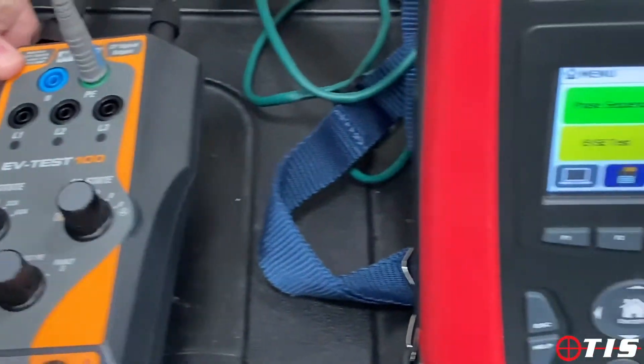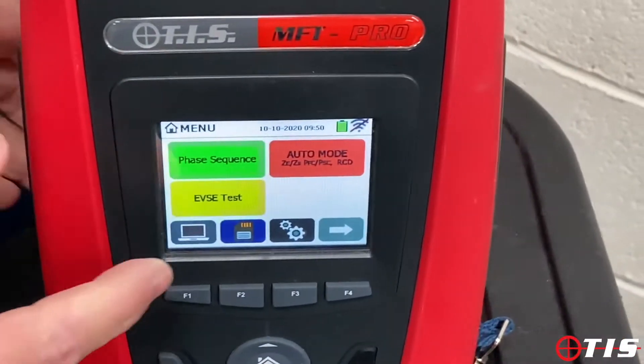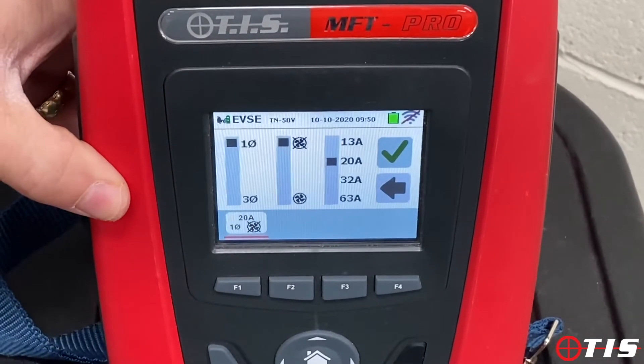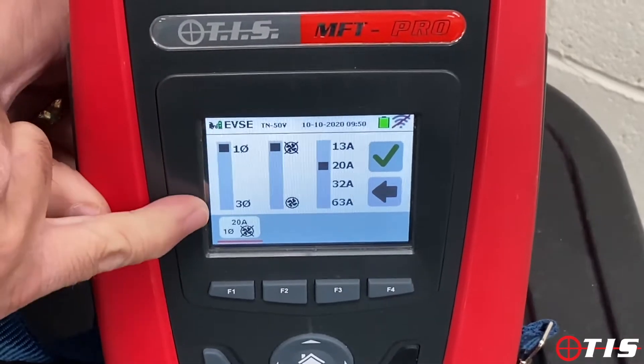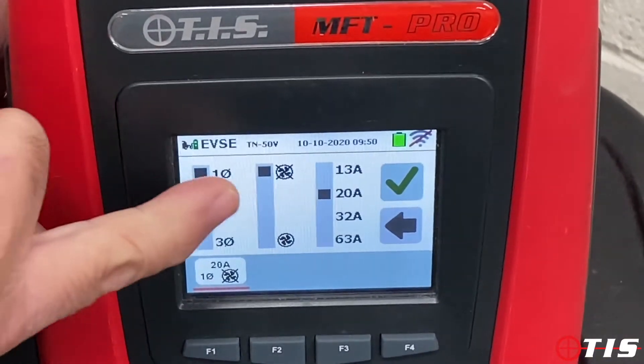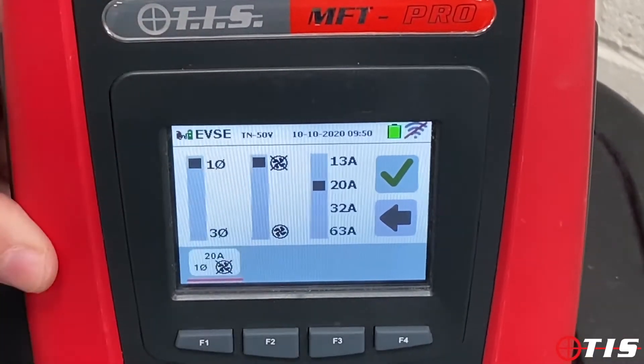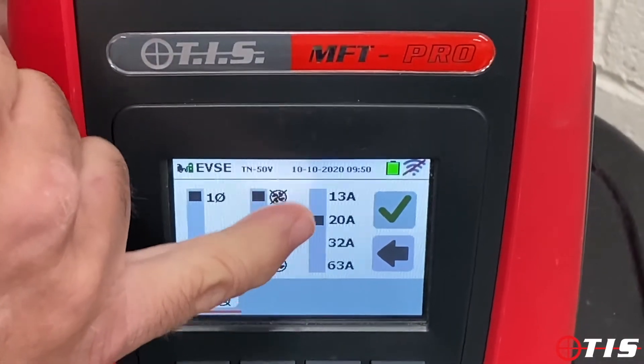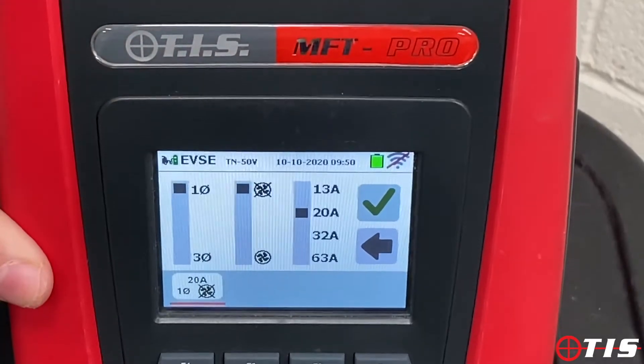We'll crack on with the auto sequence. If we click on the EVSE test icon, it's asking us to set it up. As you can see, single phase or three phase — we'll do single phase. We've got non-ventilated or a ventilated pod — mine's non-ventilated. And then we've got the current rating from 13 amp to 63, and mine's 20 amp.